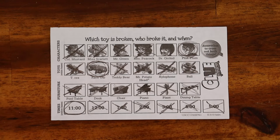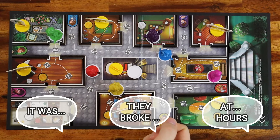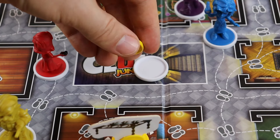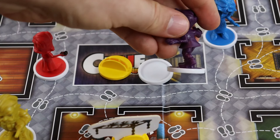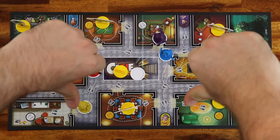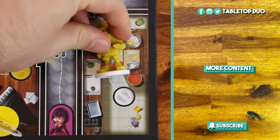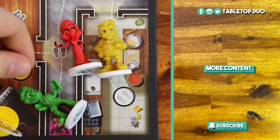When you've narrowed down who broke the toy, which toy was broken, and at what time, you are ready to make an accusation. You can do this at any time on your turn. Say the character's name, the toy's name, and the time it was broken. Secretly look under the bases in the center of the board and under the character you are accusing. If you are right about all three, you win. If you are wrong, you are out of the game. Don't tell anyone the solution.